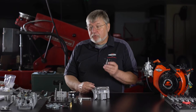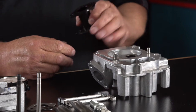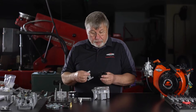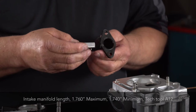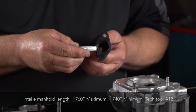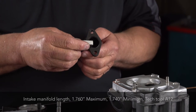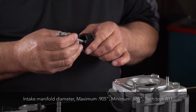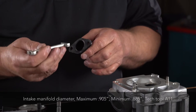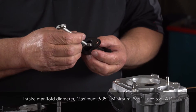At this point we have the cylinder head disassembled and we're going to check the intake manifold and then move on to the dimensional checks on the head. The intake manifold we're going to check for length, and that's a go/no-go: no-go at 0.739 inch, go at 0.761 inch. We'll also check the inside diameter: 0.885 on the go and 0.905 no-go.